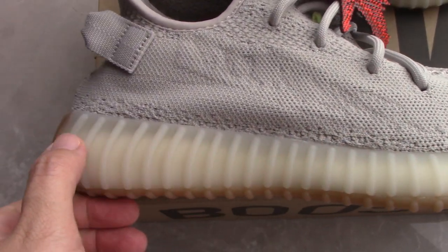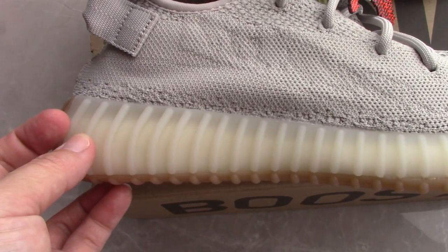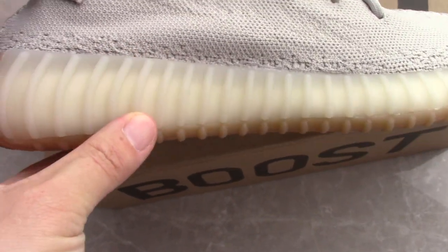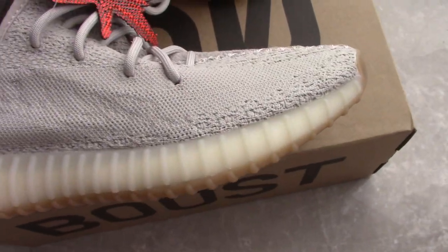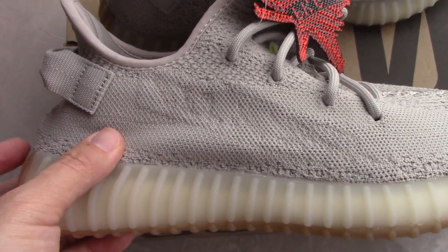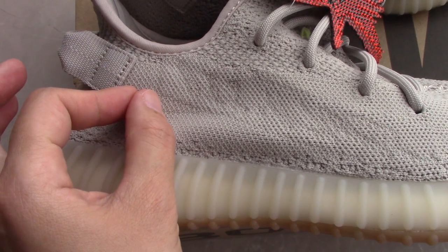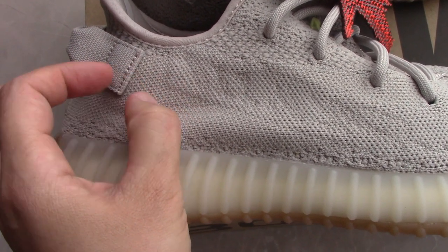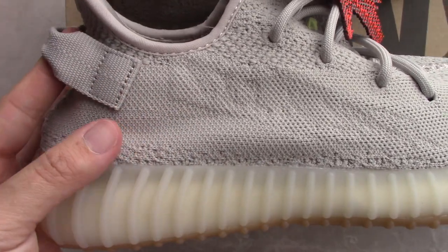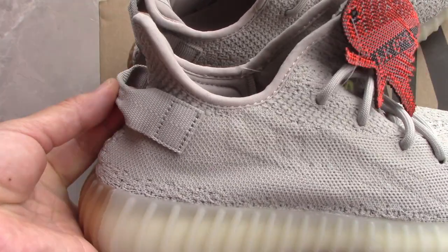Let me show the detail a little bit more. The milky cream color is quite good. You can check the strap a little bit more — the space between the strap and the quarter here is quite good. The strap is also freestanding, quite good.